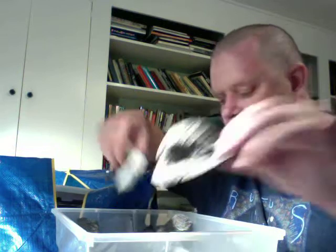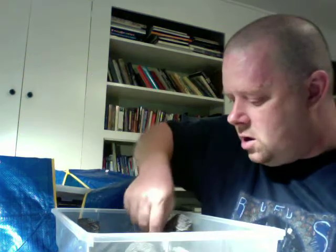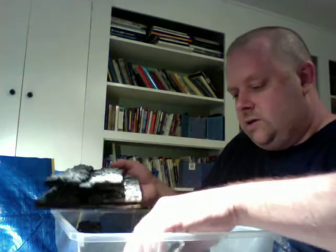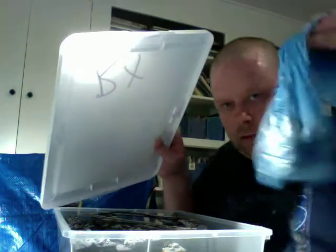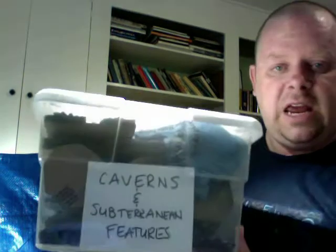Here's a boulder that goes on the ground. And of course the cavern walls that DM Scottie created for his modular cavern system — so that's pretty awesome. All of that pretty much fits in here. You sometimes have to move things around — it doesn't quite work the way you think it will — but if you move things around, it all fits in pretty flat. Everything I need for a modular cavern and subterranean features is all there.